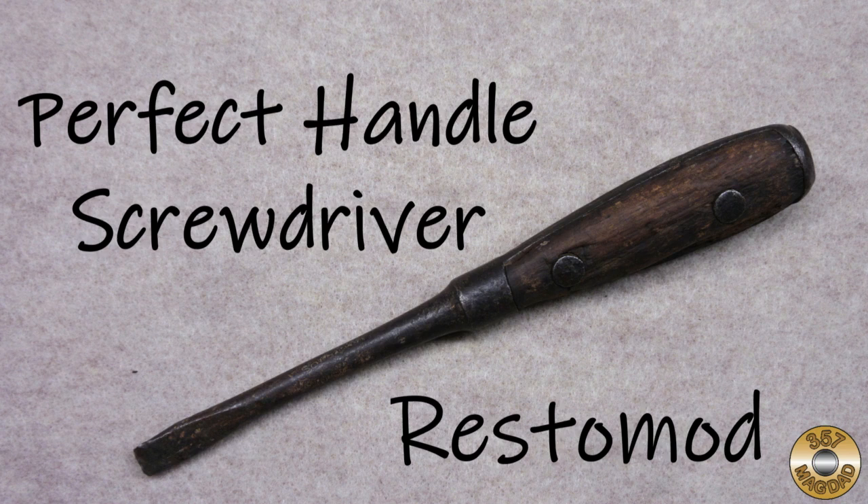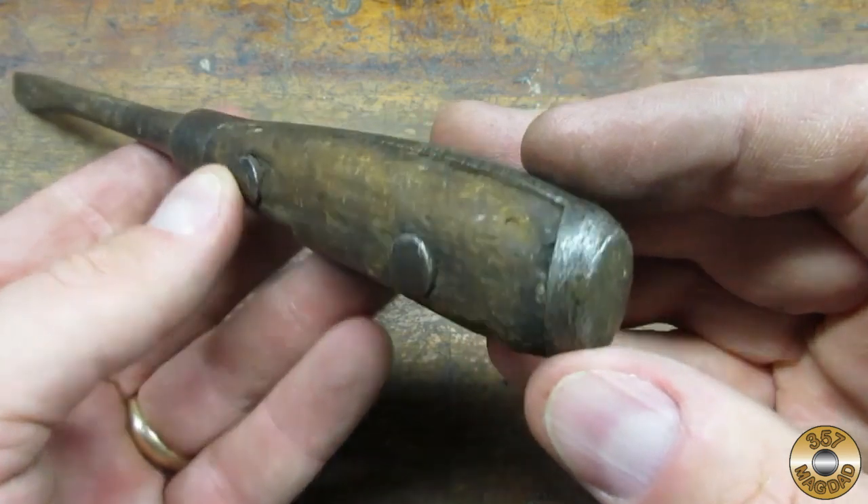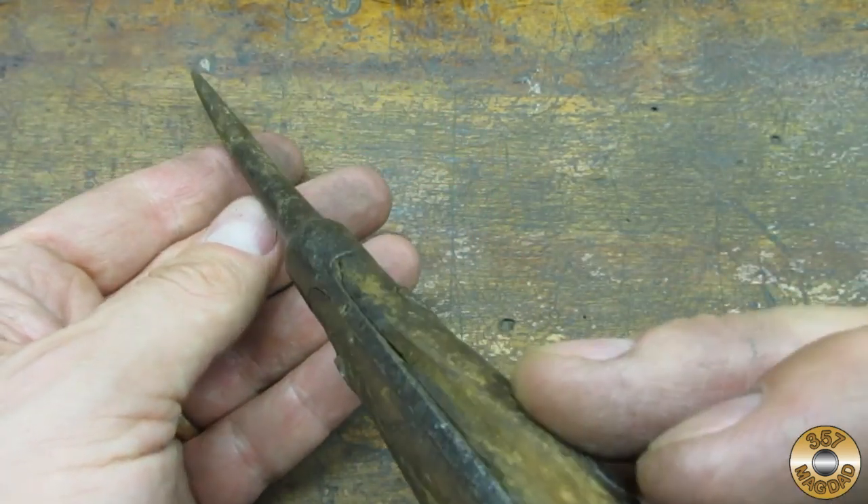I love these old perfect handle style screwdrivers. I had been looking for a while for one in bad enough shape to justify replacing the wood handle scales. I picked this one up for a dollar at the May Jacktown Flea Market. The wood scales were in bad shape and the shank had a bend to it.